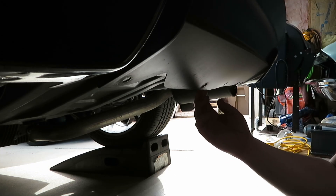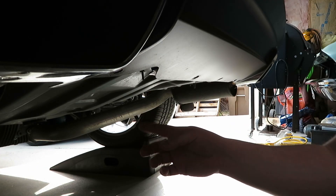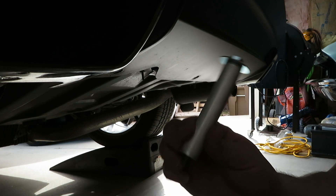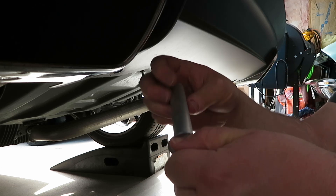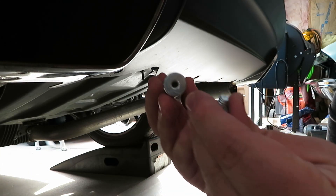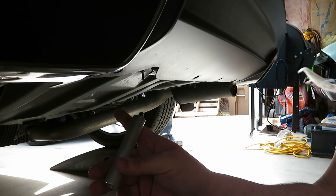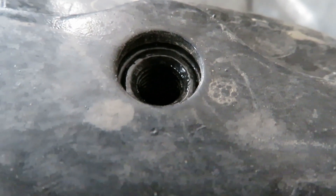We've now got those four push rivets removed, so the valance is going to be a little flimsy — that's what those four bolts are for. Here's the rear differential and here are the two bolt holes where the standoffs are going to go in. You want to check those to see if they are threaded. You can see the threads there, so we can just put these standoffs right in.